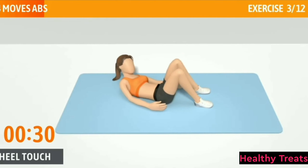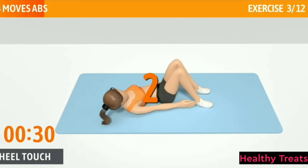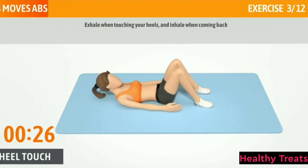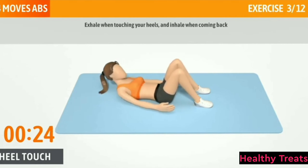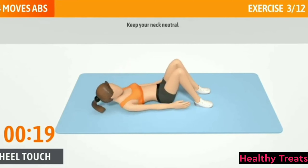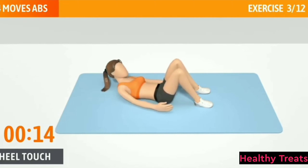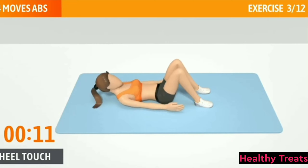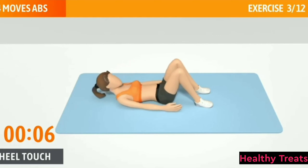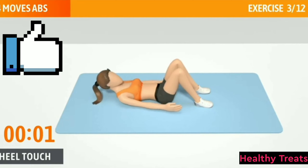Heel Touch, 30 seconds. In 3, 2, 1, go. Exhale when touching your heels and inhale when coming back. Keep your neck neutral. Half of the time, almost there. Keep your lower back on the floor. 3, 2, 1. Now have a rest.